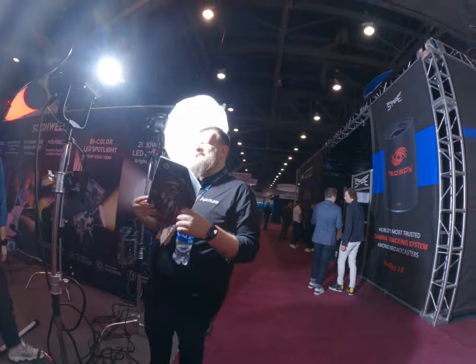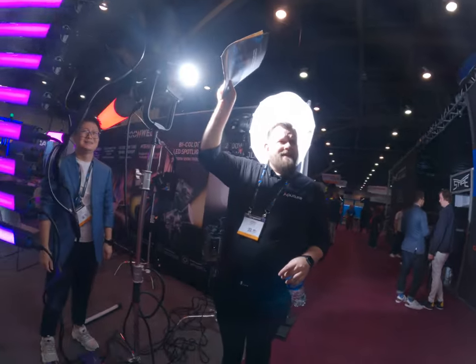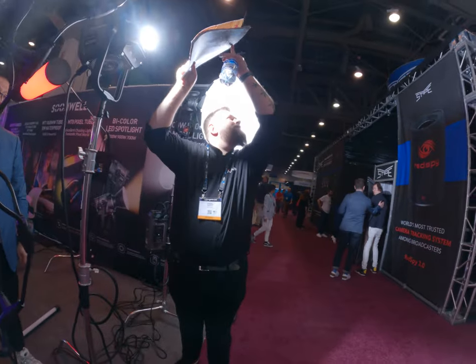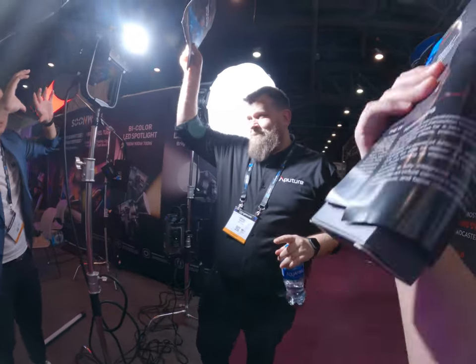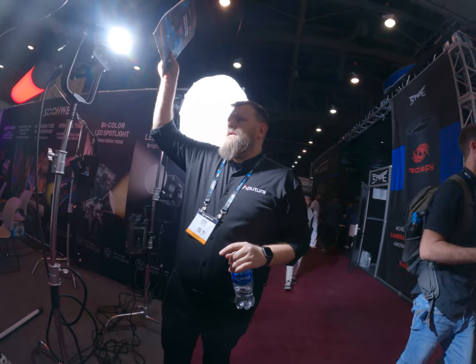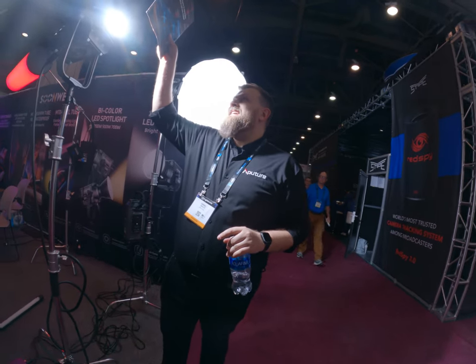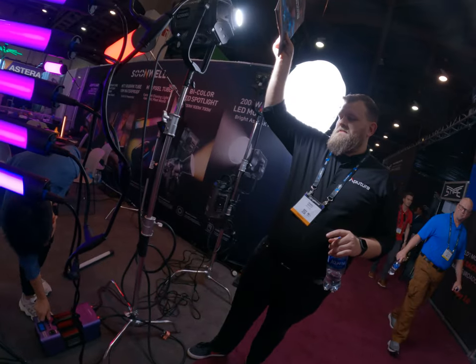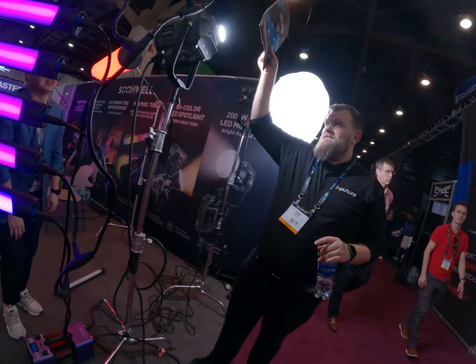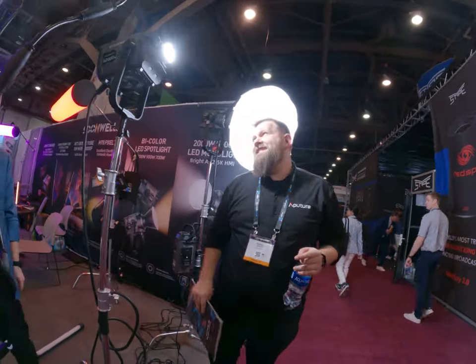Crazy! Okay. So this is without any modifiers. Of course, if you use the reflector that would be much stronger — definitely. Now it's at five percent. It's a lot — holy shit, it's a lot.